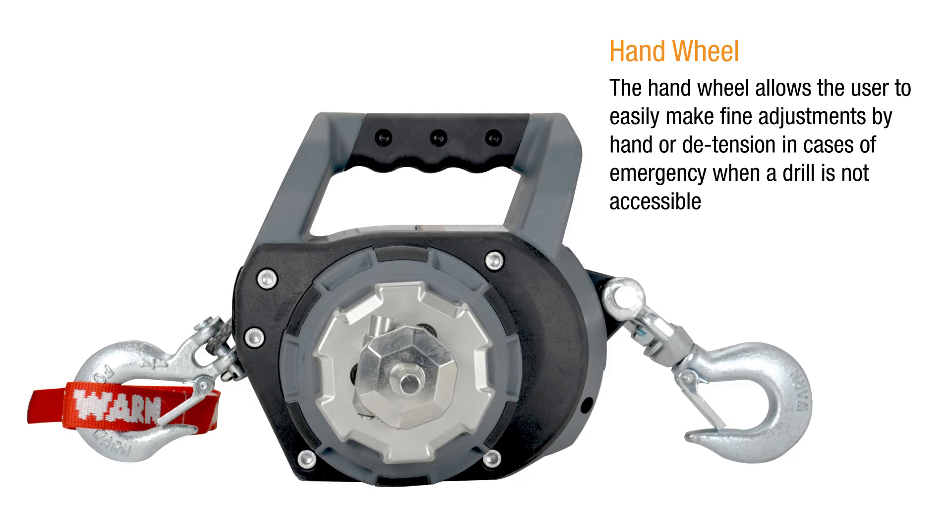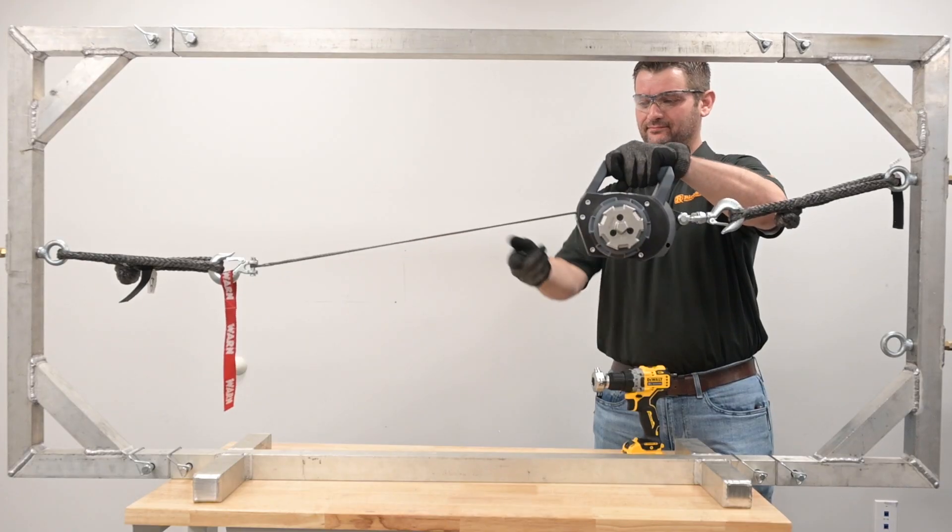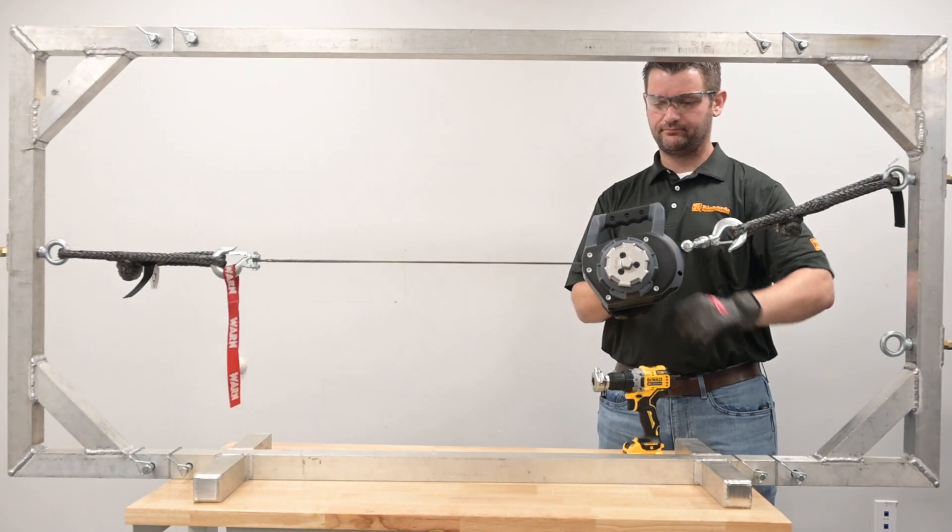The hand wheel allows the user to easily make fine adjustments by hand, or in cases of emergency when a drill is not accessible.